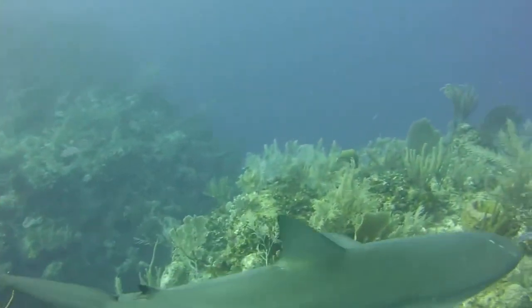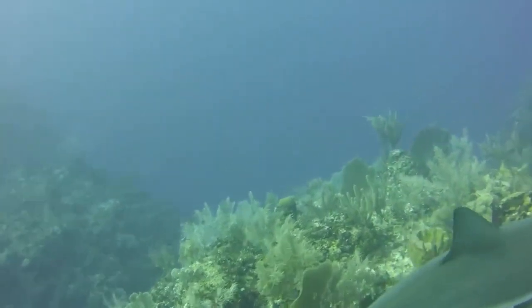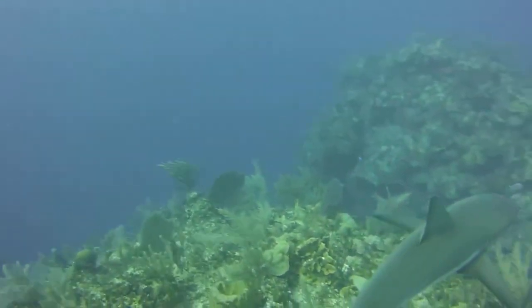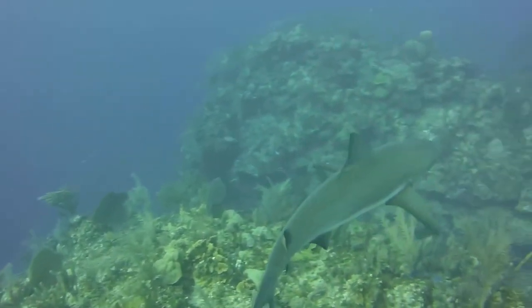The first dorsal fin is medium-sized, and no ridge runs between the second dorsal fin and it. The pectoral fins are narrow and falcate, or sickle-shaped.